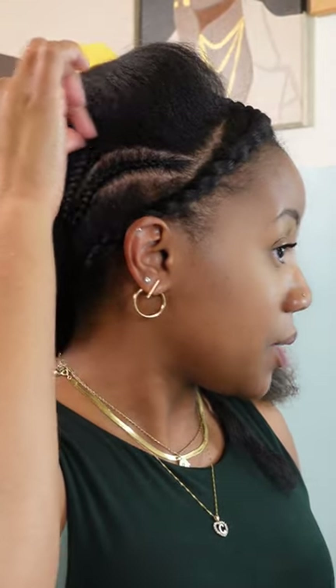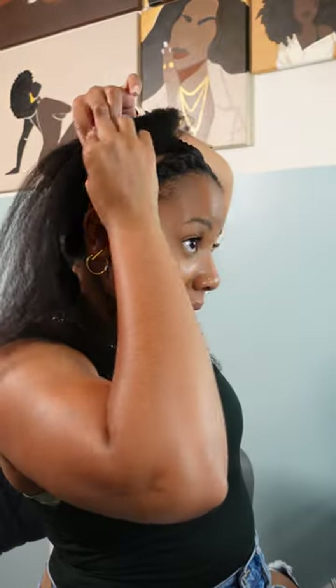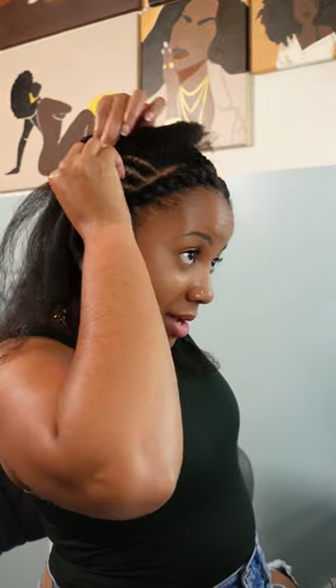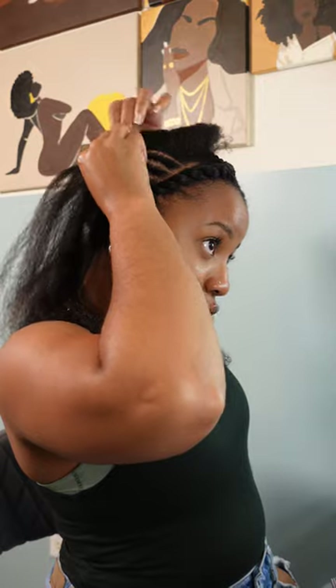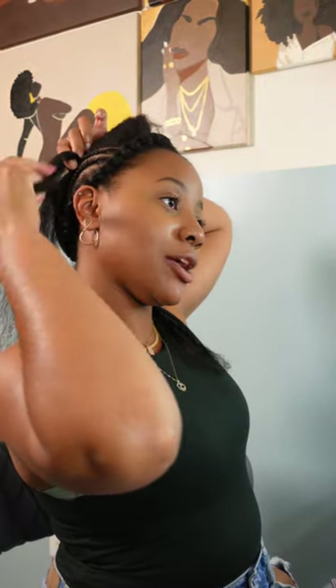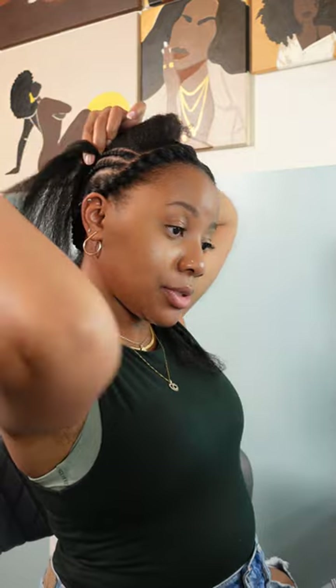Me and my hair, we have our seasons where I'm just so in love with her, and then the next season I'm like I'm cutting you off. We just both have mood swings — she don't like me, I don't like her — and then we come together and say girl, I love you, and I'll be like yeah, I love you too, you ain't going nowhere.